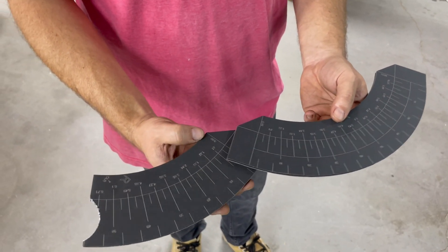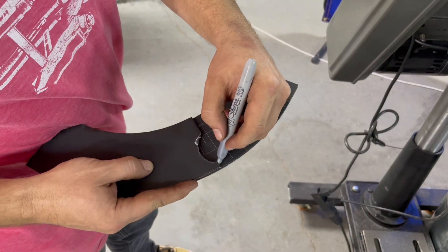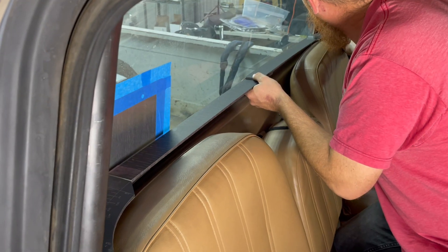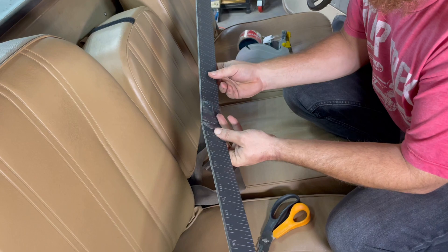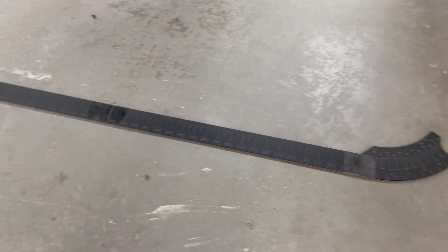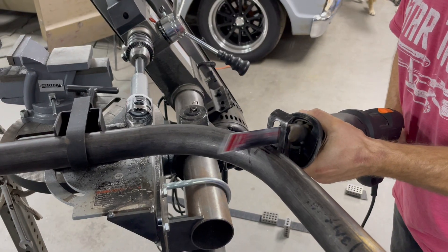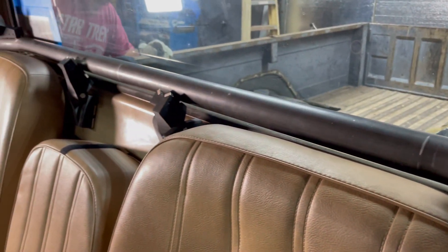Now we need to duplicate this for the other side. The easiest way to do that is to flip the template over, trace it, and you're all set. Kevin lopped off most of what was not needed with the sawzall and from that point on it was trial and error working that cope in with a grinder until it finally fit just like that. Looks fantastic.